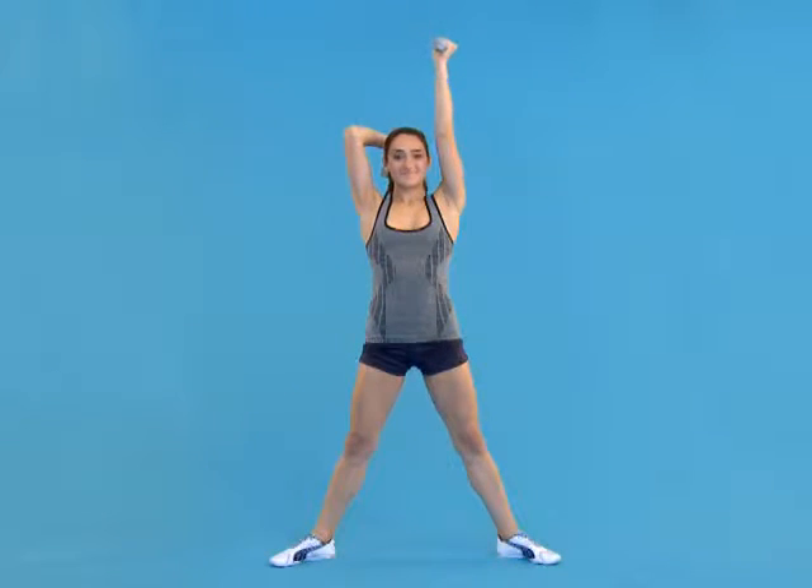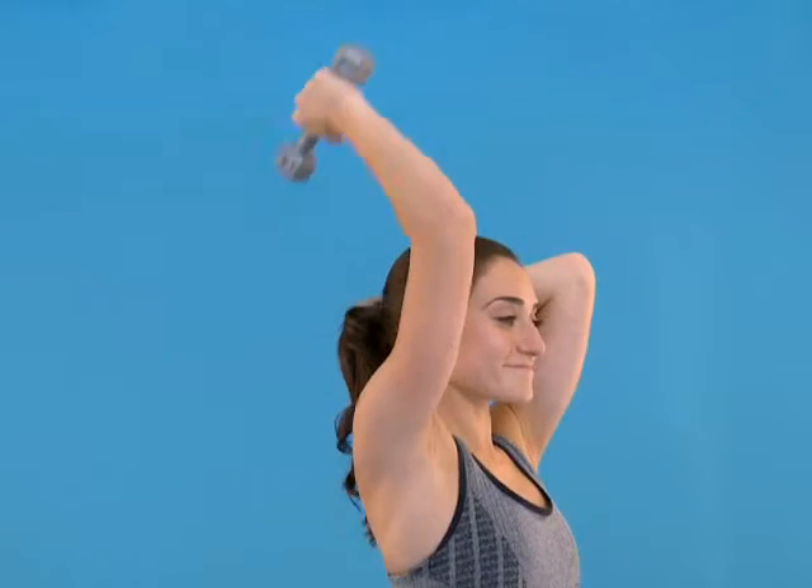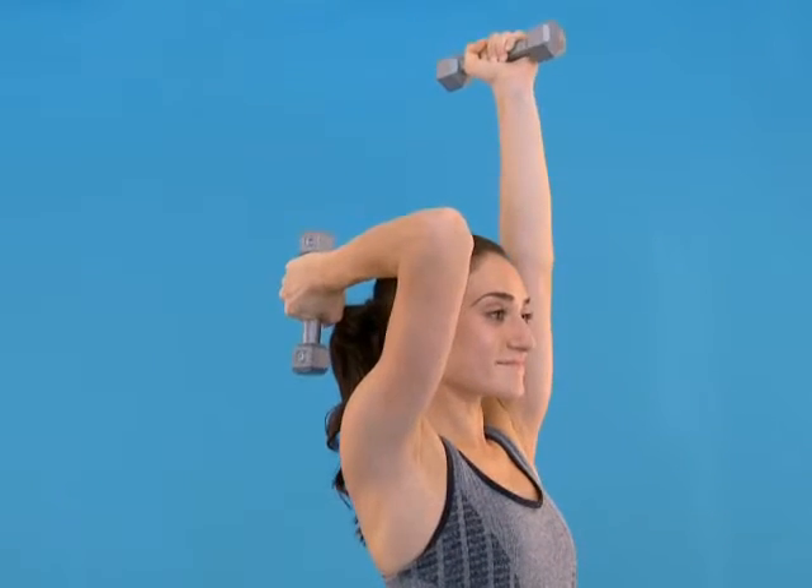Remember to press through your heels to get yourself up, and keep your elbows close to your ears to really focus in on the upper arm.